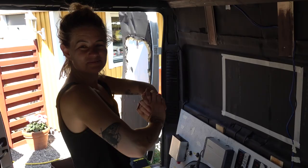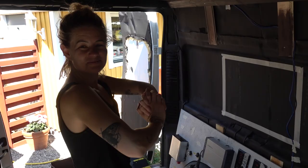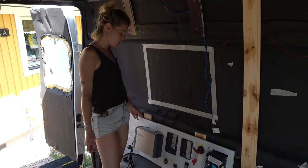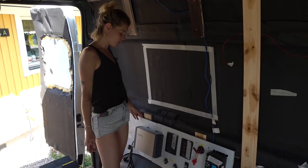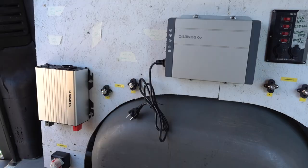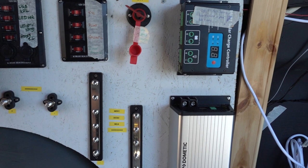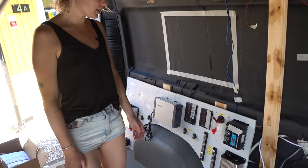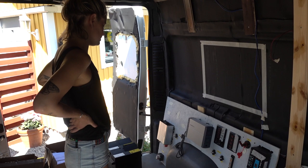We put everything up on the board this morning, pretty much — missing a few things, but it's looking pretty decent and tidy. All the cables are gonna be in the back. It's looking a little more professional than our last van. We're gonna add fuses, circuit breakers, and the 230 volts — getting help with that. Hope we did everything right. I know we did — I'm an engineer.